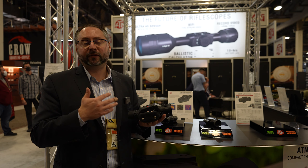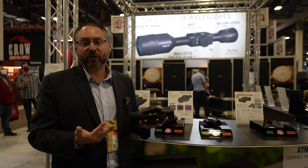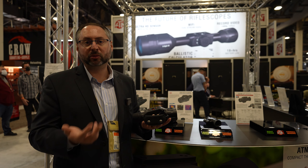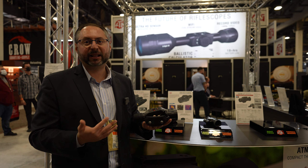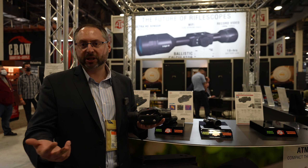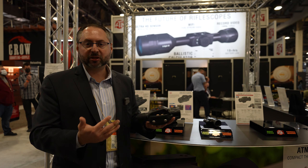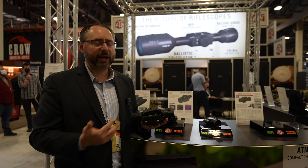You could also connect this device to ATN's Thor 4s or XI 4Ks for ballistic adjustment. These are available right now. We have 384x288, 17 micron versions with 19mm to 75mm lenses, and also 640x480 — again, 19mm to 75mm lens sizes. So no matter the need, the distance and range, we've got you covered.